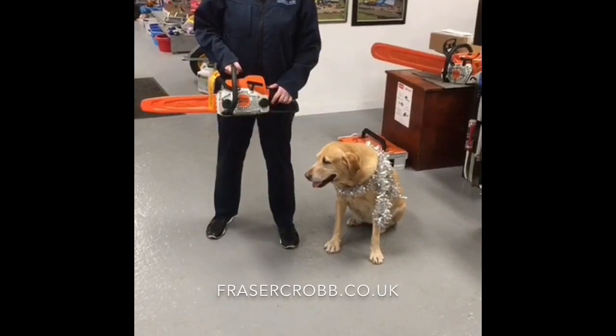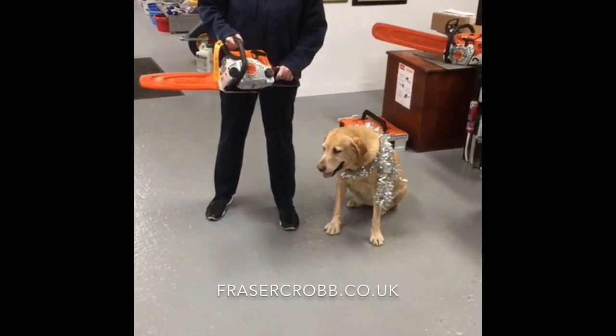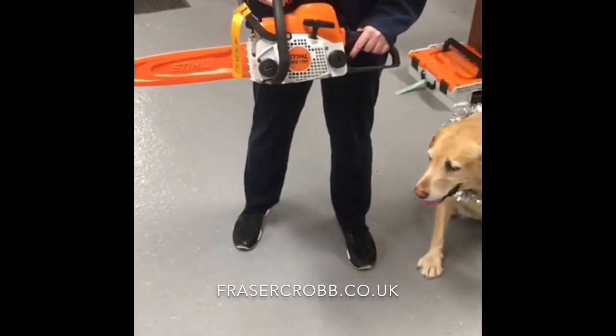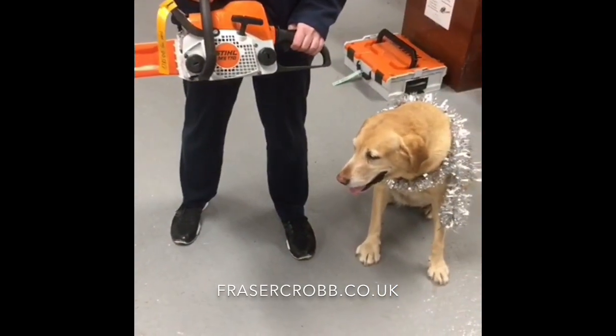This saw comes with two years domestic warranty. An excellent buy if you're wanting to do some logging and preparing some firewood at your house.